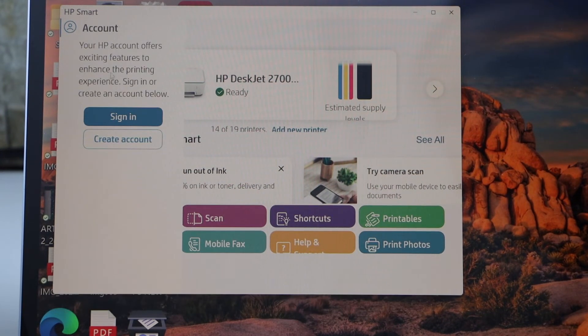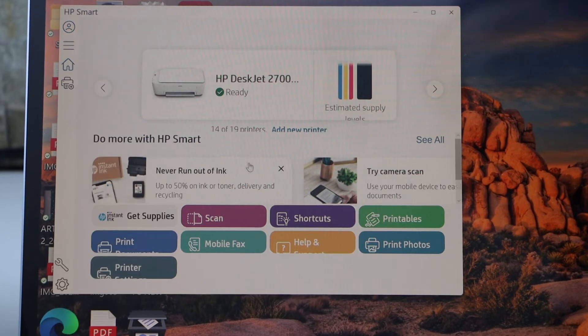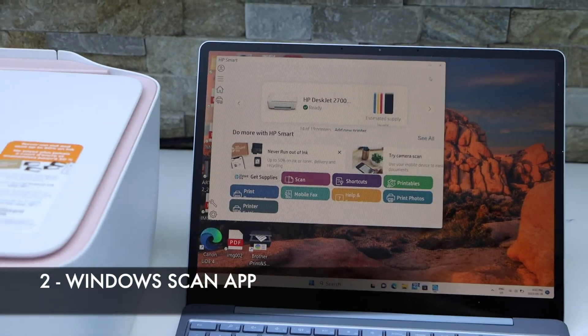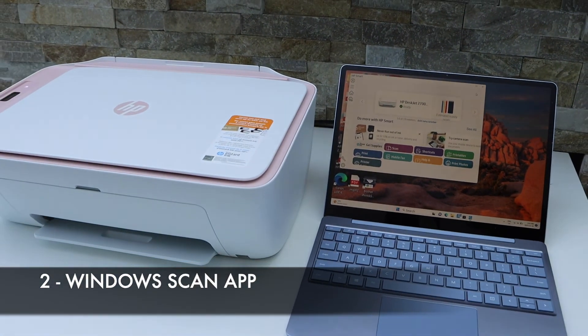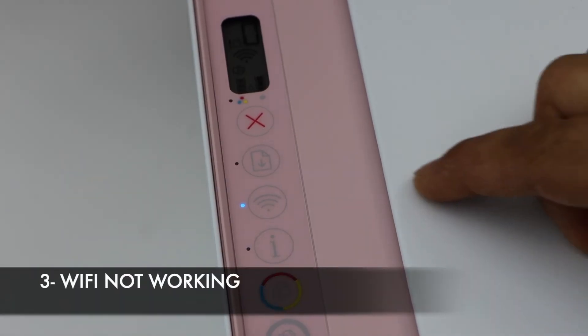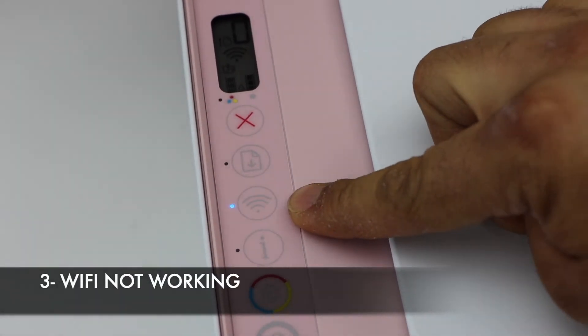As you can see here, 'Sign in or create account.' Once signed in, you are able to use the printer for scanning. If you are using a USB cable, you have to make sure your Windows Scan app is up to date. The third reason may be the Wi-Fi — for example, if the Wi-Fi is switched off.